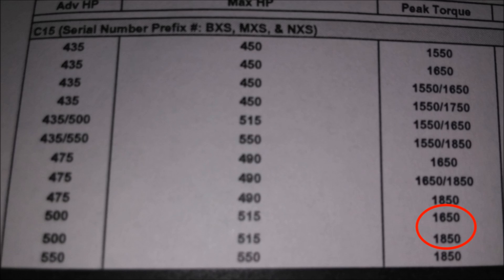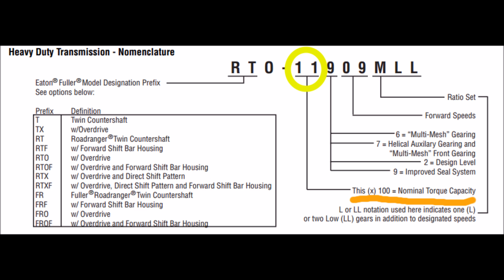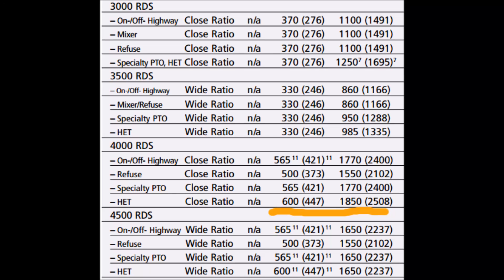One thing to be aware of: if you're at 475 horsepower with 1,650 torque and want to go to 500 with 1,850 torque, you need to verify your transmission can support that much torque, because transmissions are typically rated in torque, not necessarily horsepower. If you have an Eaton Fuller transmission, look at the data tag — the first two digits times 100 equals nominal torque capacity. Same goes for Allison transmissions; where I've underlined, that one is rated at 600 horsepower and 1,850 torque. Be sure to verify your transmission can handle the torque.